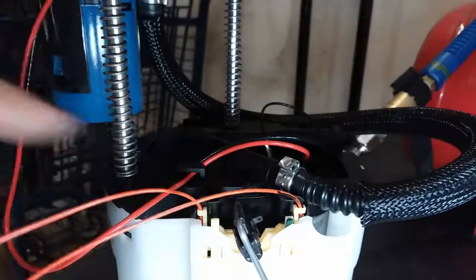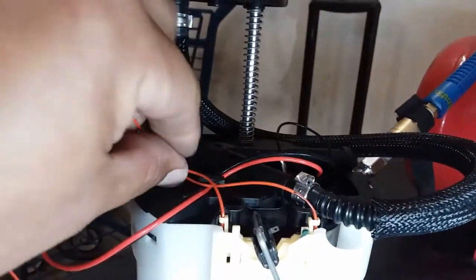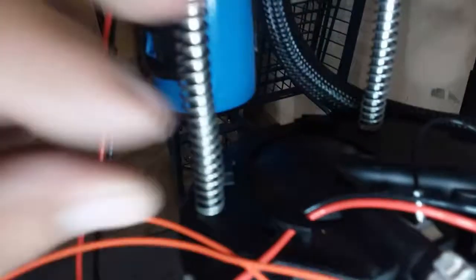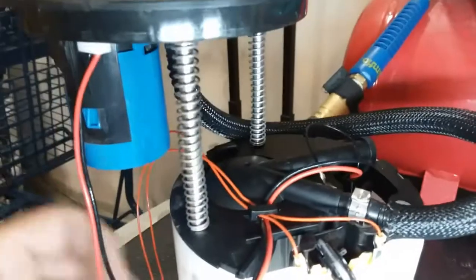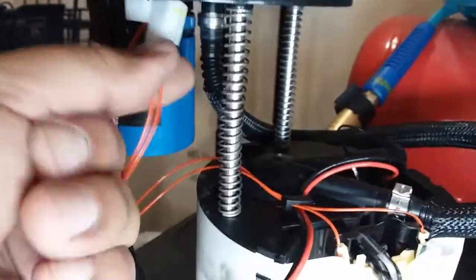Just like so, and until it clicks. There it is. We're going to pass these wires right in here — there's a little latch place right here. Might need both hands. Alright, there it is.